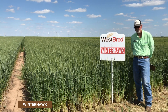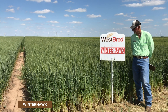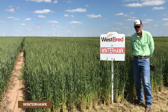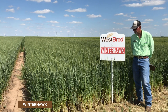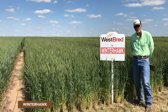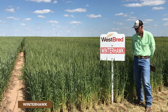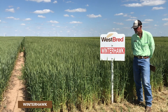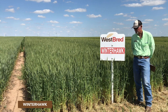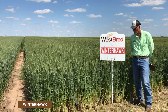It's pretty much intermediate on most foliar diseases — not real susceptible and not real resistant to anything. It will benefit from a fungicide application, but maybe not as much as some varieties would. It has excellent quality: good test weight, good protein, and above average milling and baking quality.